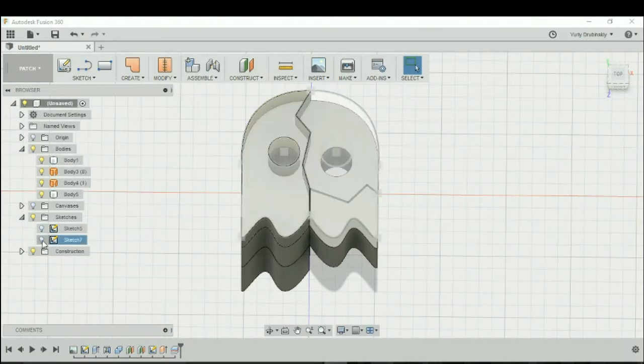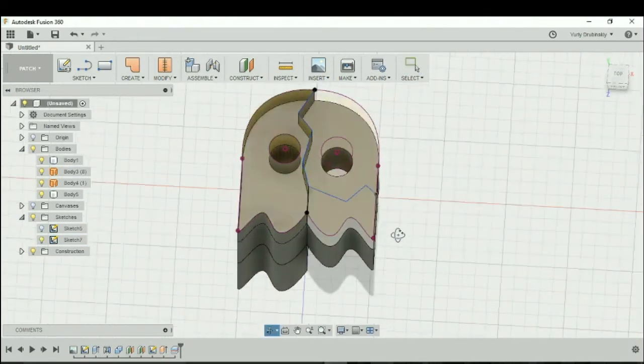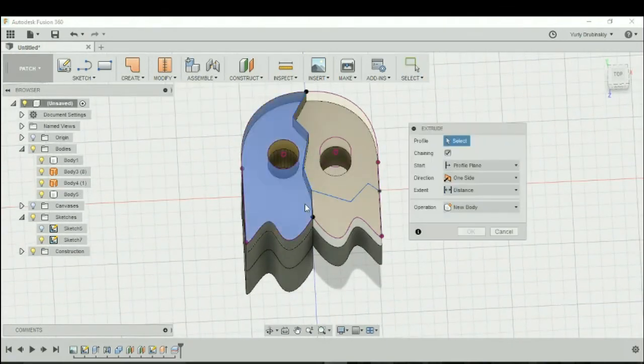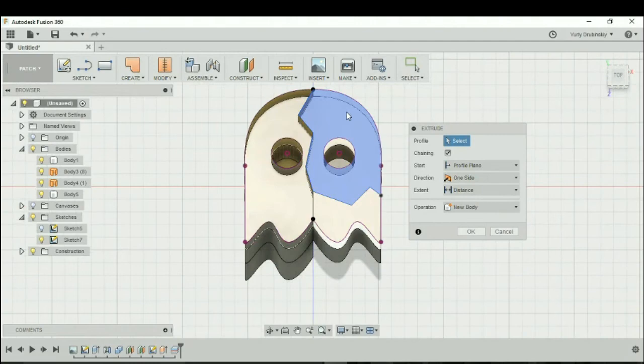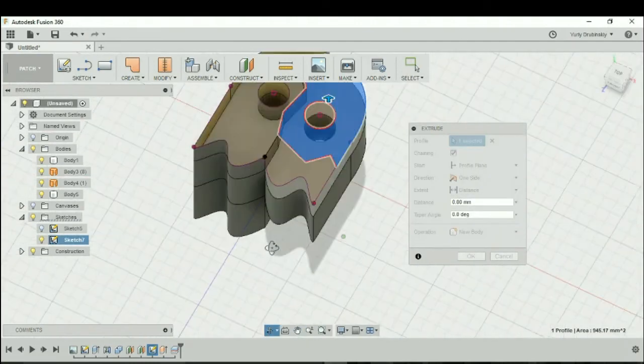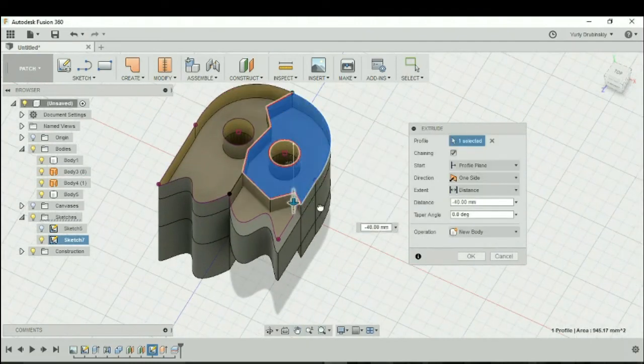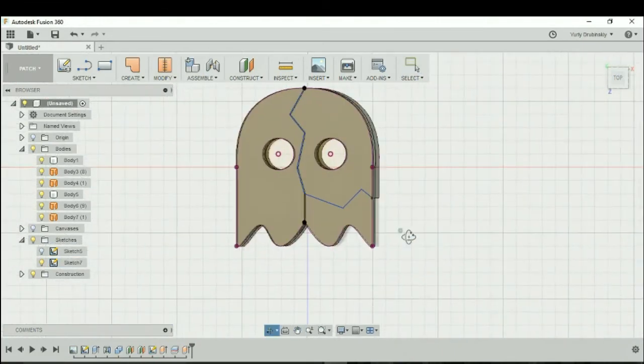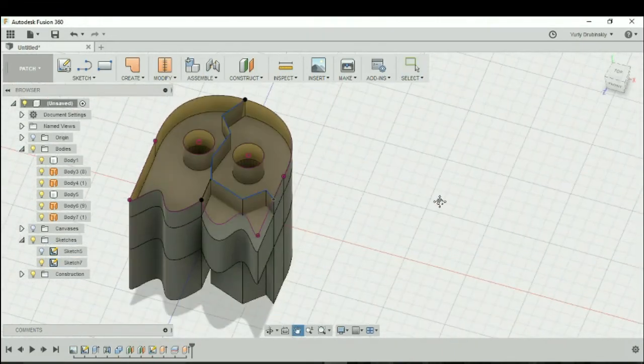Let's open up the sketch and turn that on so we can see our original lines. Let's go to Create > Extrude and extrude this design downwards. We're going to hit okay.